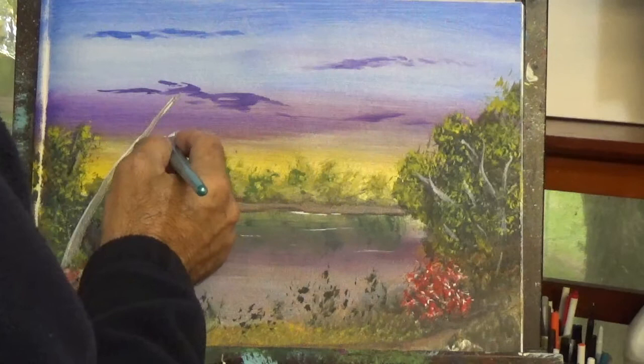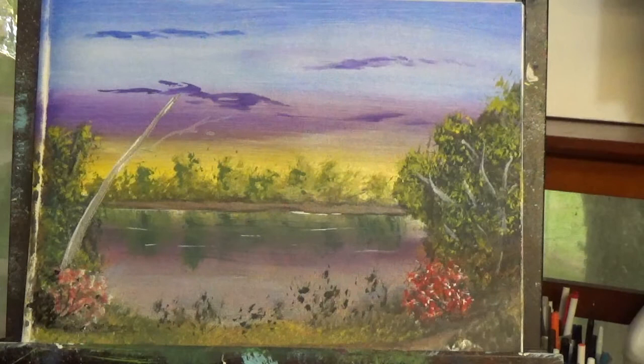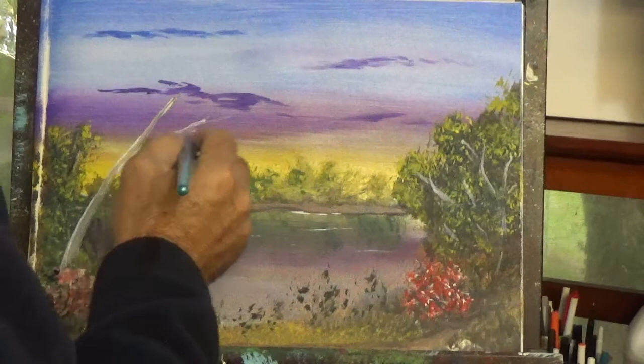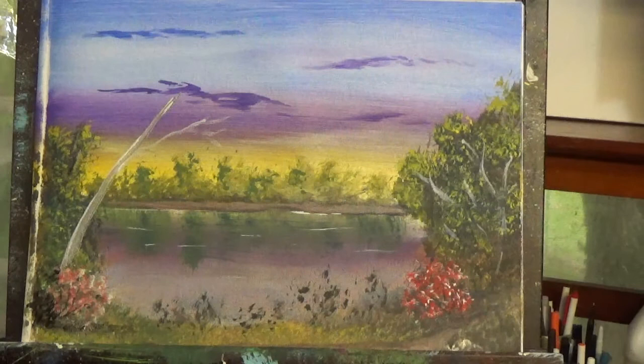I call it a dead tree, but eventually, if I change my mind, I could actually add leaves to it. But for now, for the purpose of this tutorial, let's just call it a dead tree. Also, the angle brush is good to create some of the thicker branches, as I'm doing here. Again, you start lightly and then you start squeezing a little harder. No need to rush when you're doing the branches.